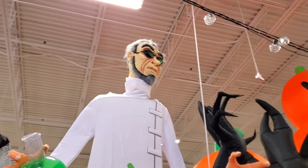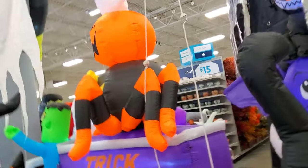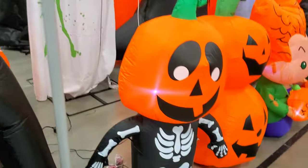You can see this animatronic here — it's really loud. It interrupted me, that thing. Alright, here you can see a little bat and a little cat, and this little pumpkin head guy.